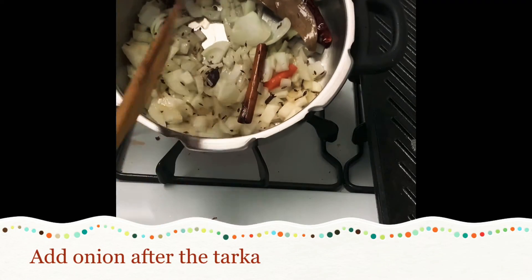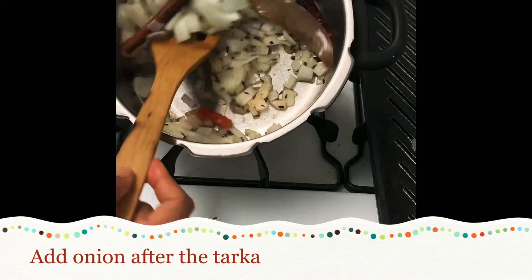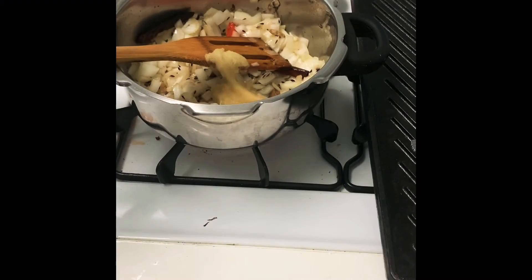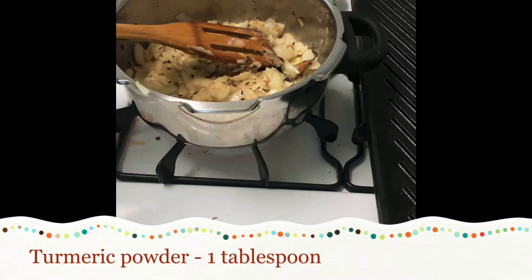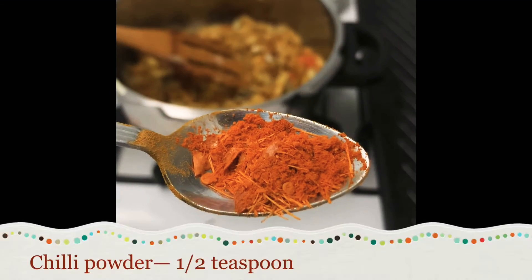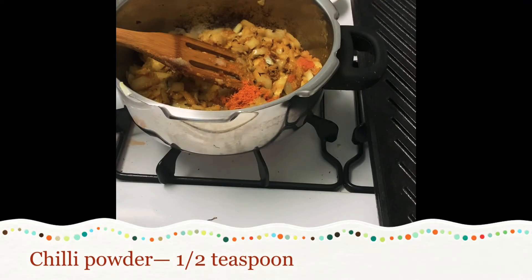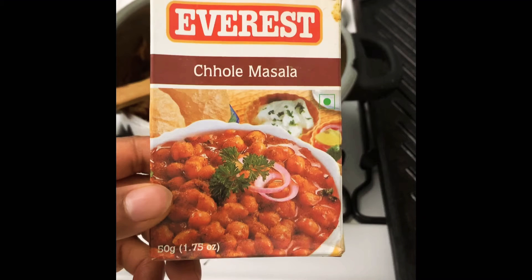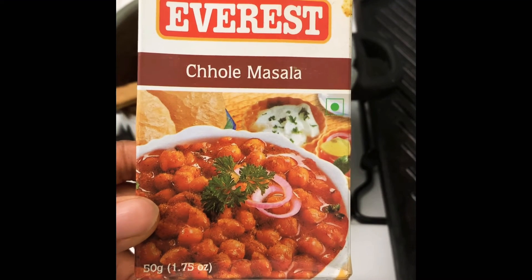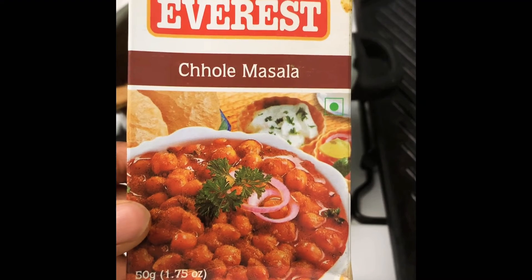In the hot oil, add the cumin seeds and onion. You can easily get chole masala in any Indian store. If you don't have chole masala, use coriander powder, cumin powder, and black pepper powder.